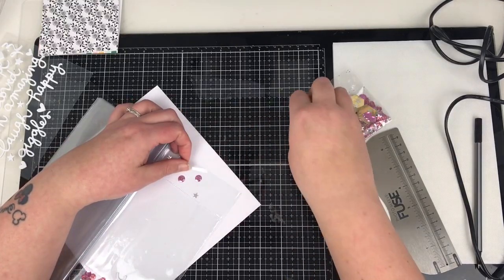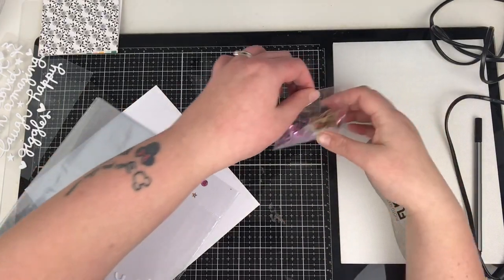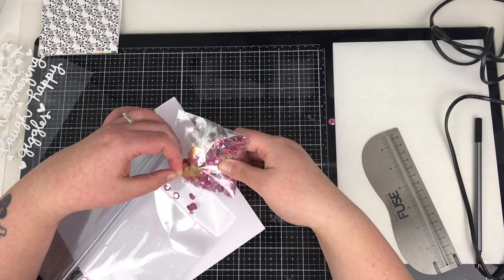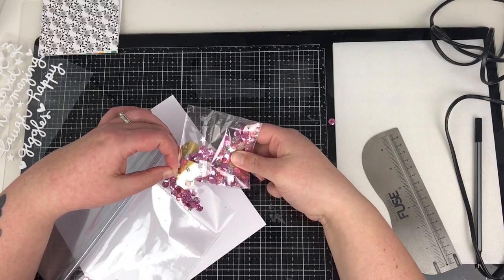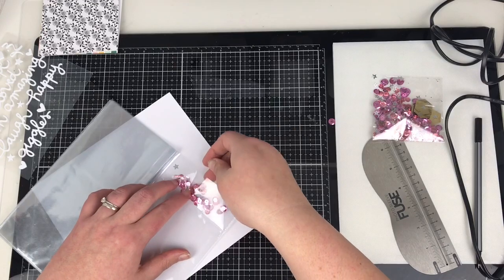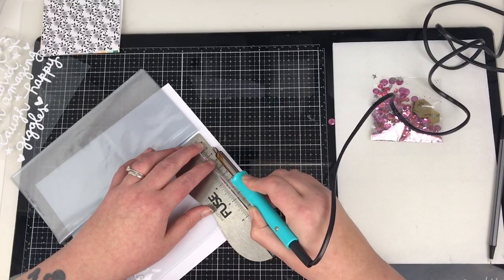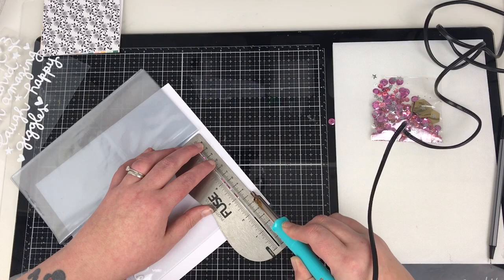I'm so excited to bring you this series — I've got quite a few of the layouts already done and I can't wait to share them with you. It's really pushed my boundaries in terms of working in a travellers notebook but using clear pockets, trying to be a bit different and thinking of new ways to create layouts that are somewhere between a traditional layout and a travellers notebook size.